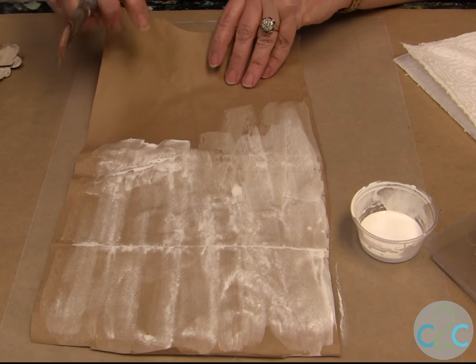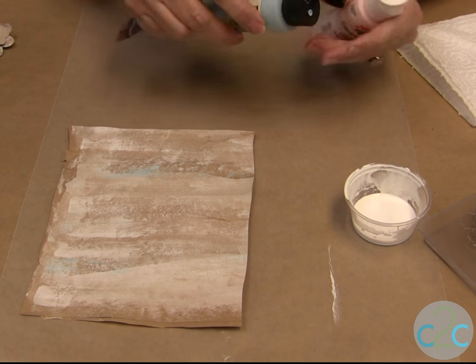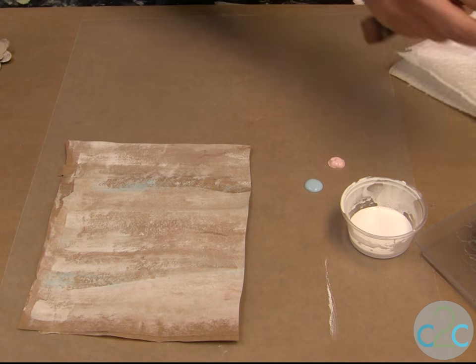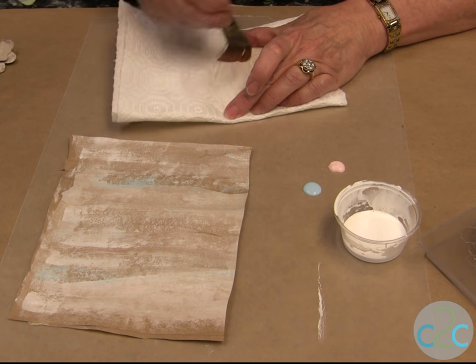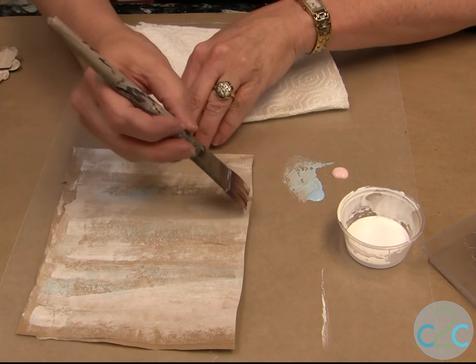I go through the whole thing, set that aside to dry, and then I like to put a little bit of color onto my background. So I just take some pink, like a light blue, wipe my brush off so it's almost dry, and then just stroke across giving me a little bit more color.